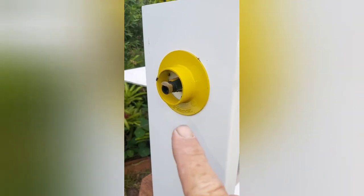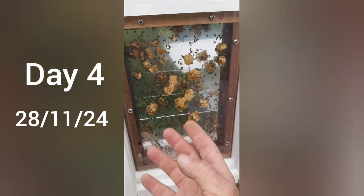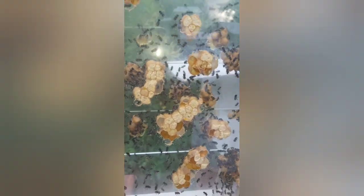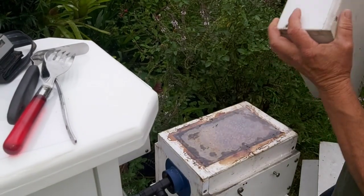So this is our Australis observation hive that I'm preparing to put brood in. This is day four. Bloody hell. So I was going to wait a week - I'm not going to wait a week. Let's get this happening.